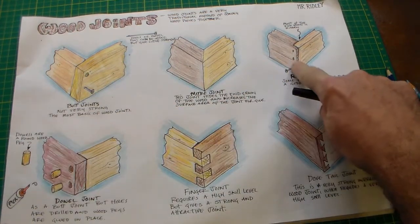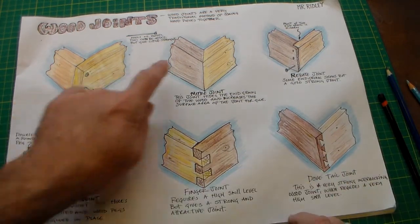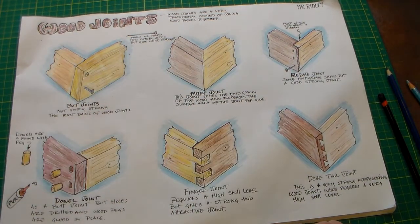One thing that I did is for each part of the wood joint I tried to add a different kind of wood tone to highlight how each of the wood joints work.